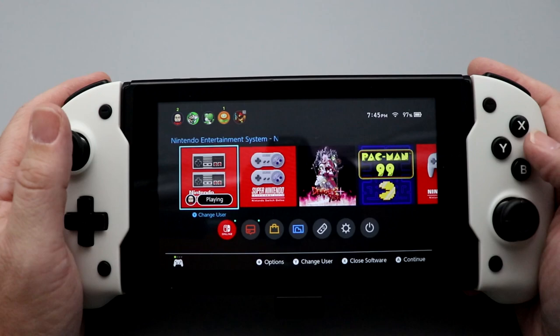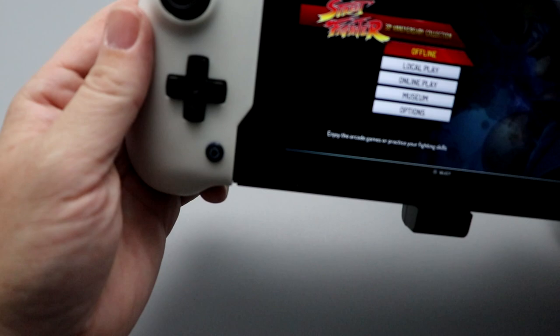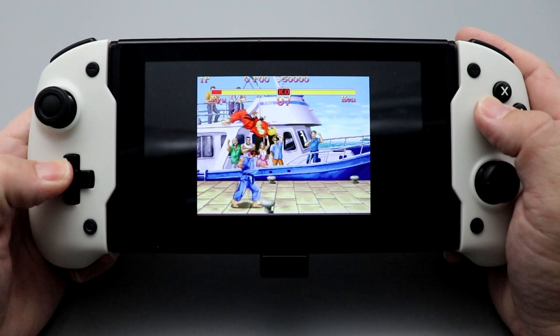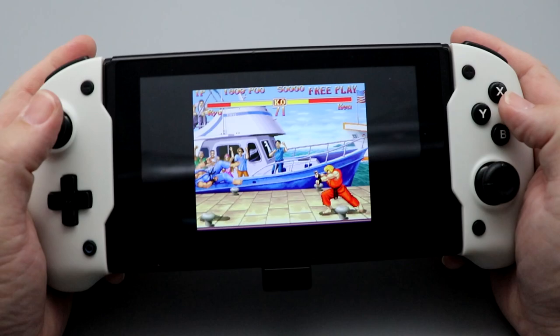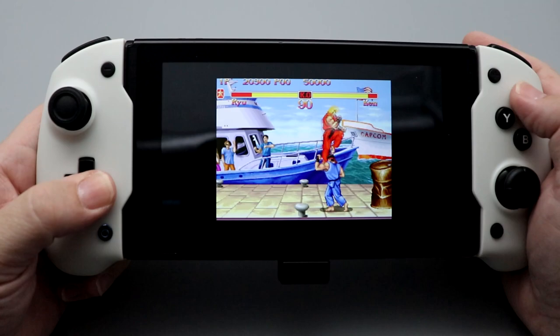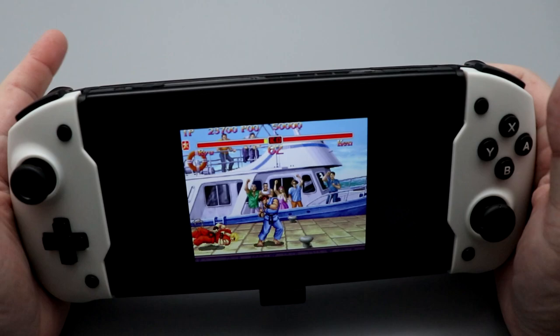Let's go back to the home screen and try Street Fighter. I can see the light was flashing and now it's on solid. We're going to use both the analog stick and the D-pad. The diagonal on the D-pad was not great. Switching to the analog stick — this just feels more comfortable to me. Could not pull off the dragon uppercut with the analog stick, but I was able to pull it off with the D-pad.